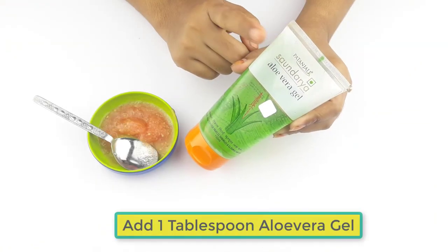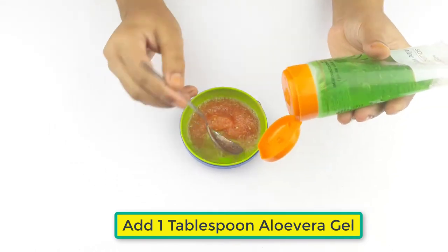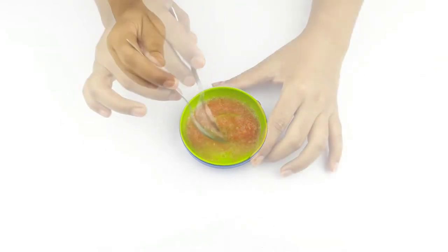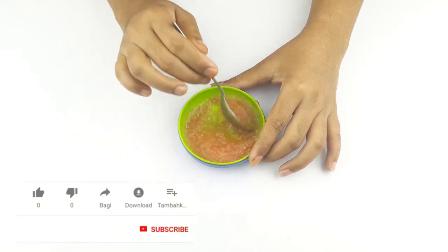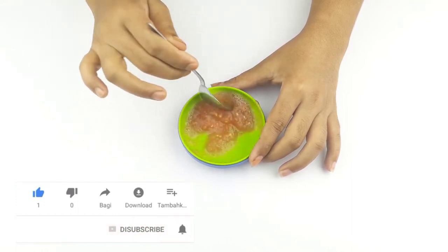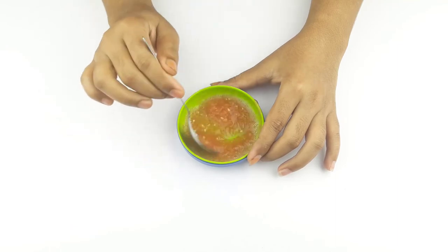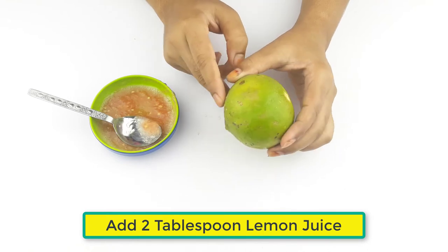Add one tablespoon of aloe vera gel and two tablespoons of lemon juice.